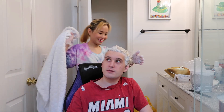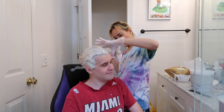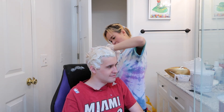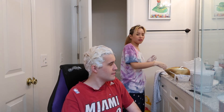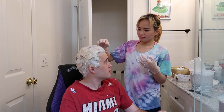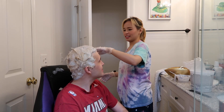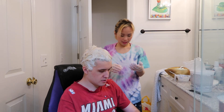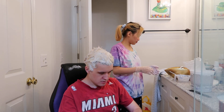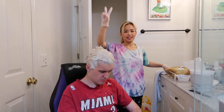It looks very light. You look very beautiful. Aww, you're so sweet. You're my baby. You're gonna look like a hot blonde. Oh, I was talking to myself in the mirror. How many minutes left? 13. Okay, we're gonna bleach my hair next week.